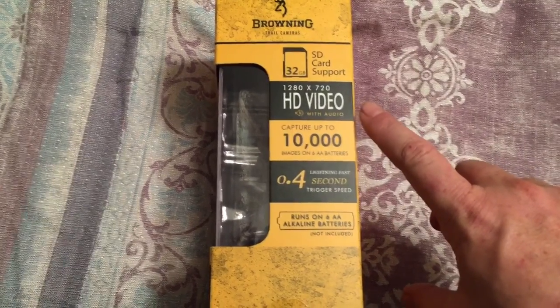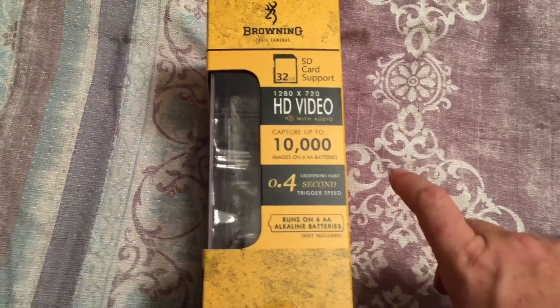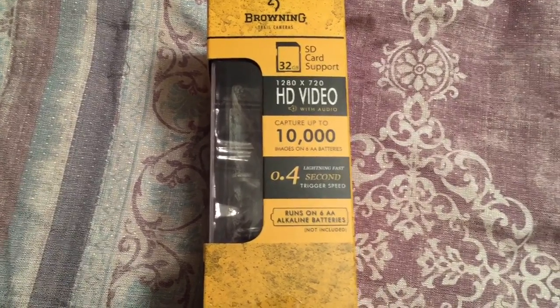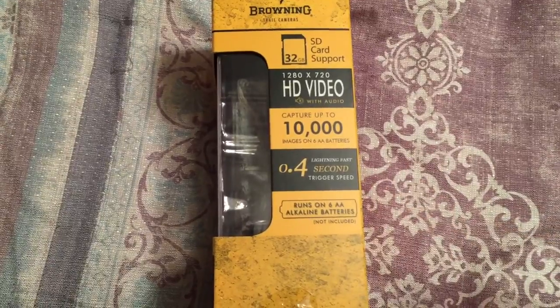1280x720 high definition video, including audio, which I'll be testing that extensively. It can capture up to 10,000 images on 6 AA batteries. Of course, the 0.4 second trigger speed.